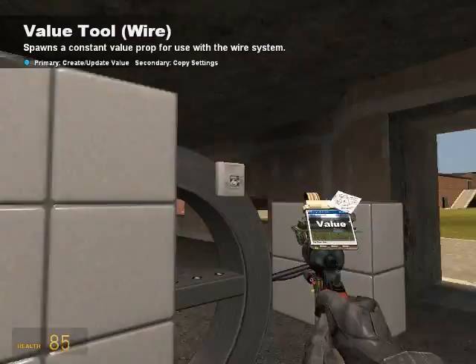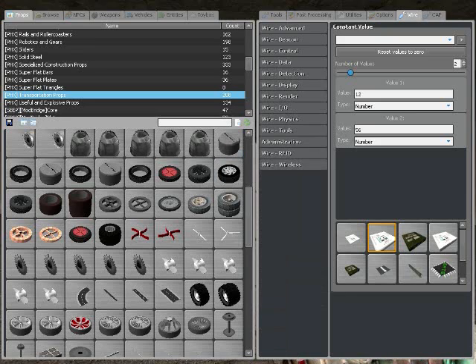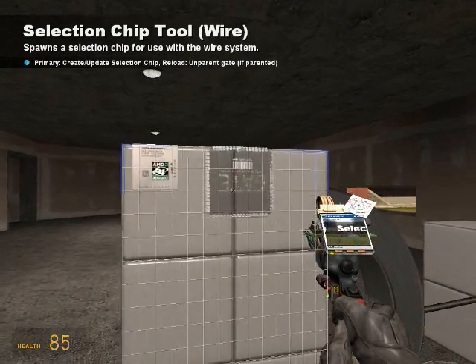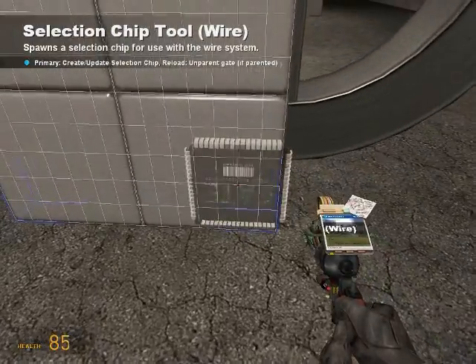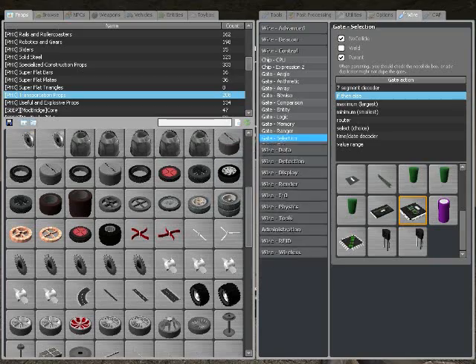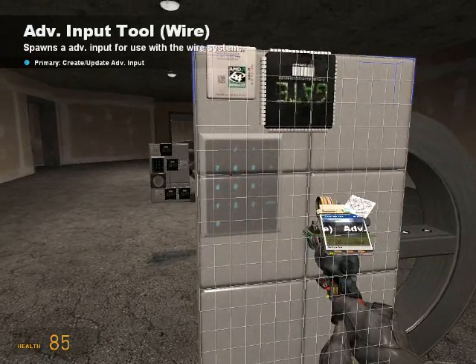First, undo the second hydraulic and put this right here. Then we're going to go control, selection, if-then statement. You're going to get three - one right there, one right there, and one right there. Go to input/output, advanced input, right there.